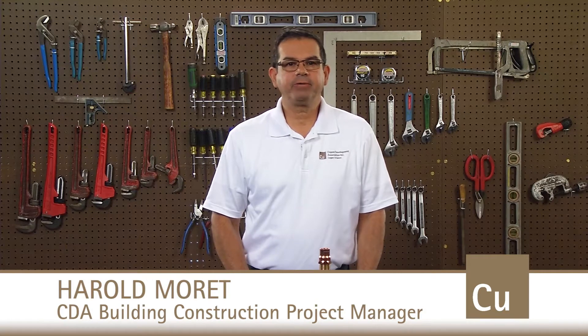Hello, I'm Harold Moret, Project Manager for the Copper Development Association, or CDA. Welcome back to another installment of our Do It Proper with Copper video series. On occasion, I receive questions about how to properly brace threaded copper adapters.